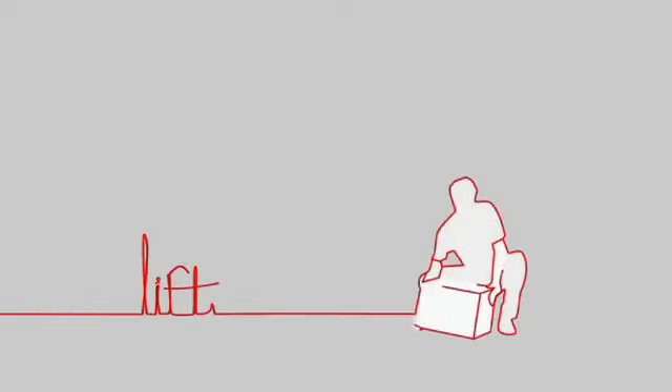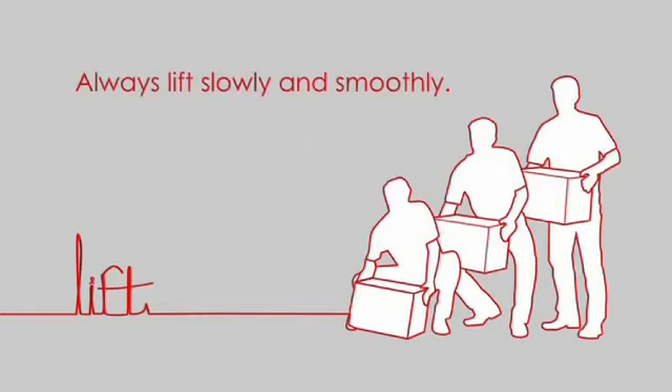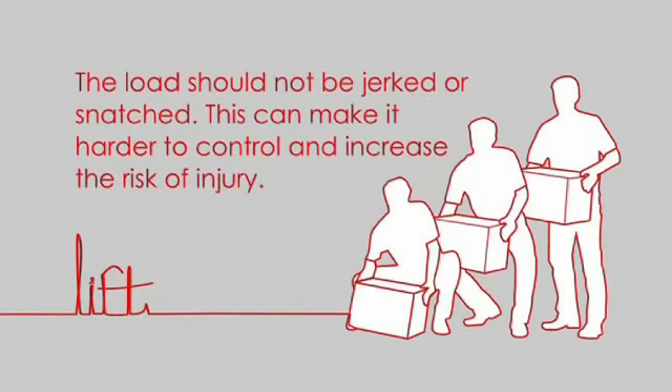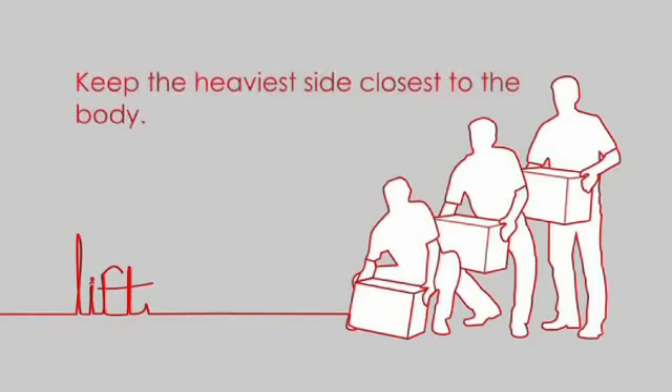Lift. Once you've taken a firm grip on the load, you should keep your head facing forwards. Always lift slowly and smoothly. The load should not be jerked or snatched as this can make it harder to control and increase the risk of injury. Keep the load close to the body for as long as possible while lifting. Keep the heavier side closest to the body.